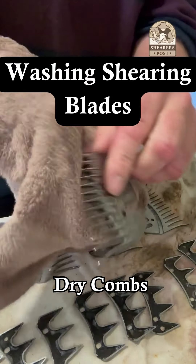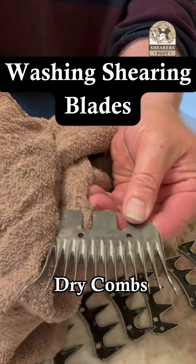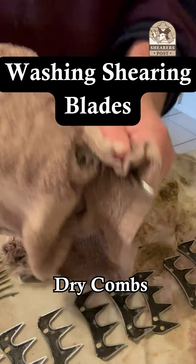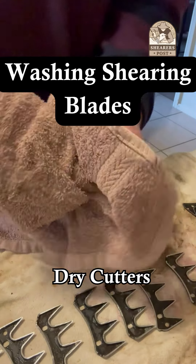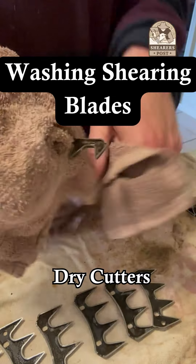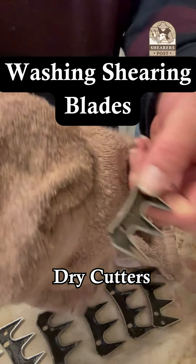Here I am just drying the combs and cutters. As you can see, everything's nice and clean and there's no residual lanolin or wool left on the teeth. If there is, I make sure I get them all off — just wiping them up nicely, getting all that extra grime off and making them nice and dry so they won't get rusty.